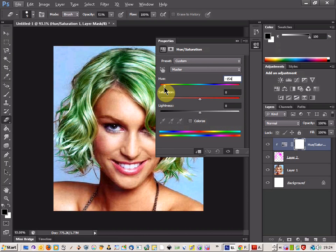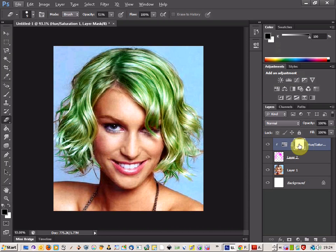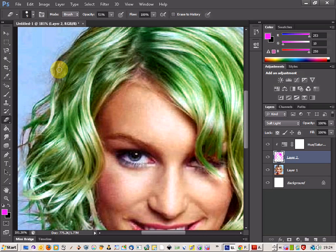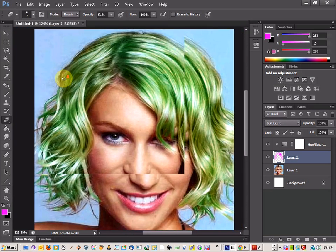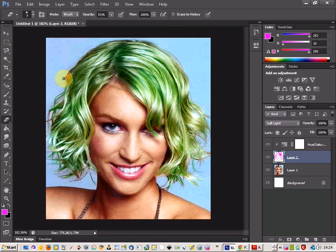Let's give it a nice green. When you change the colours it kind of shows up the bits that you might have missed. So you can come back and work on those — for example, this part doesn't seem to be very well coloured in, so we can come back and go over that again. And that's really quite simply how to change somebody's hair in Photoshop. Thank you.